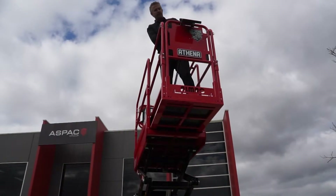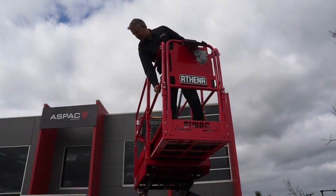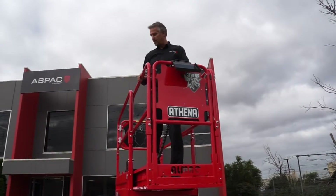The deck is removable and it's also foldable. You can see here how we've got quick release pins. So to get through doorways all you need to do is take the pins out, collapse the deck and drive it through.